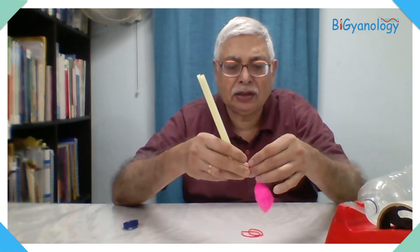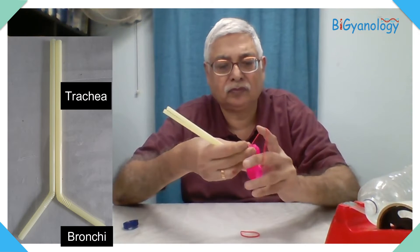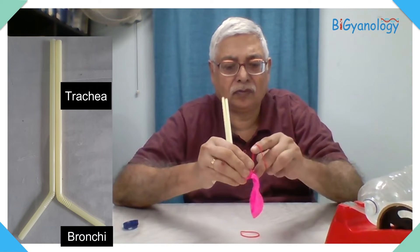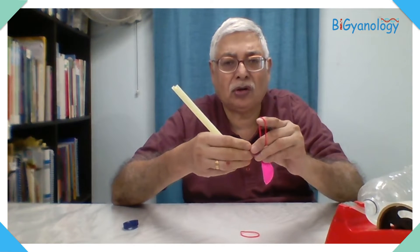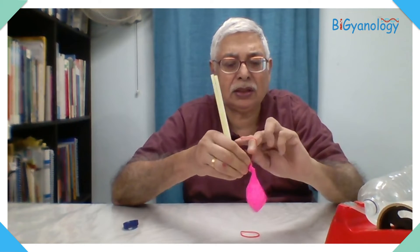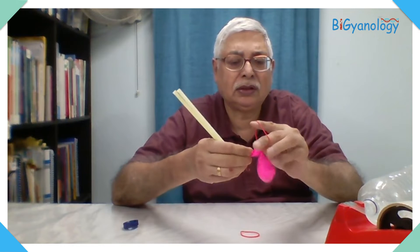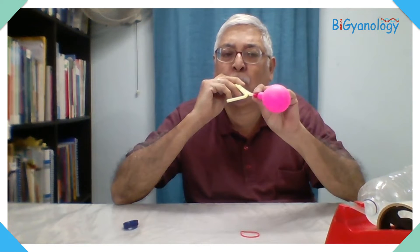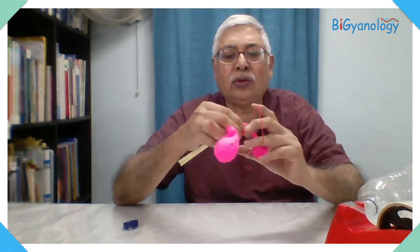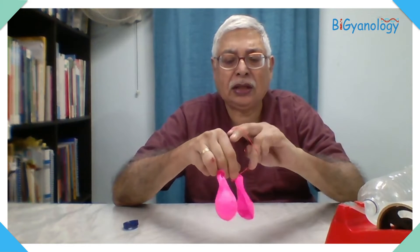Here we will attach two balloons — not very tightly — we will use a rubber band to attach each one. Be careful: if you tighten too much it will stop the air passage. Now the other side — these two balloons act as the two lungs.